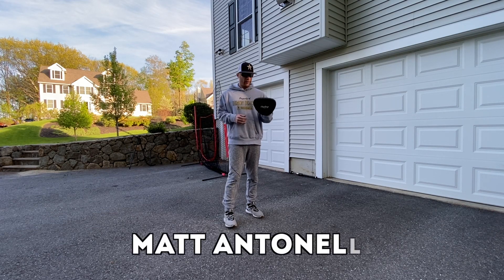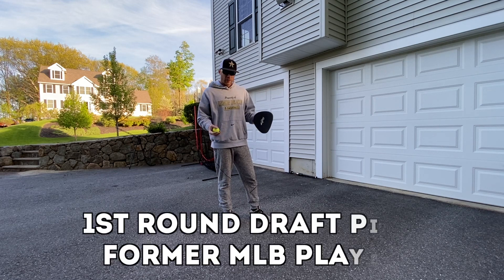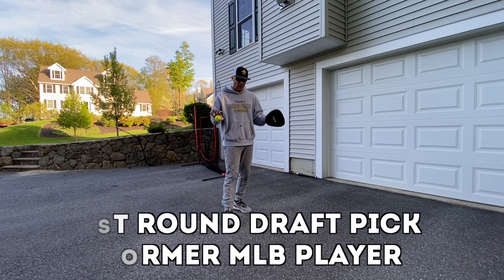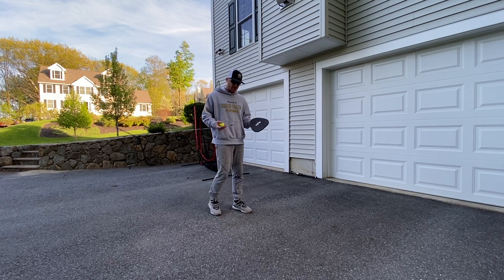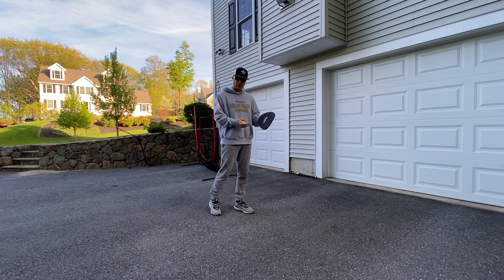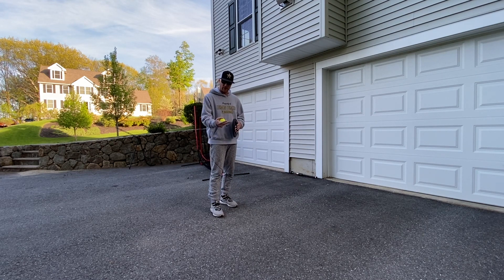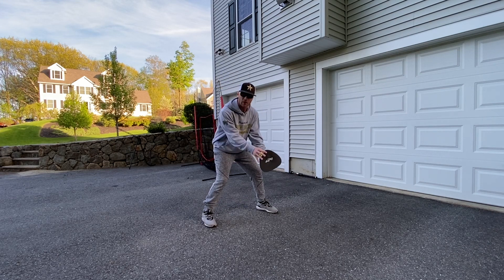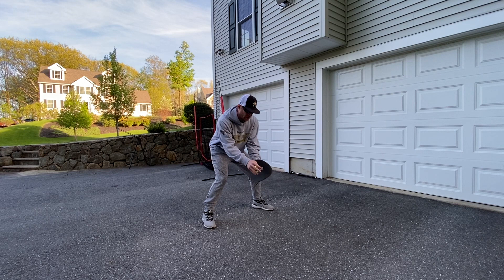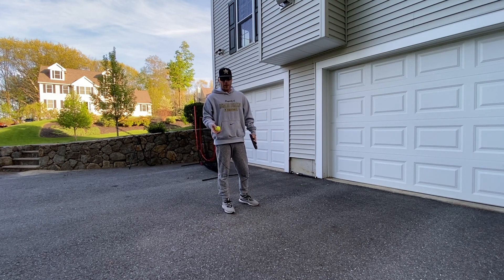Hey, what's going on everyone? How we doing? Matt Antonelli here. Today we have a question on when we get down the field, and we're going to talk about a right-handed fielder. If you're a lefty, just switch up everything I'm saying. But as a righty — which most infielders are, except for first baseman — when I get a ground ball, which foot is supposed to go in front? Should I be left foot slightly in front of right? Should I be even? Should I be left foot behind? We're going to talk about that today.